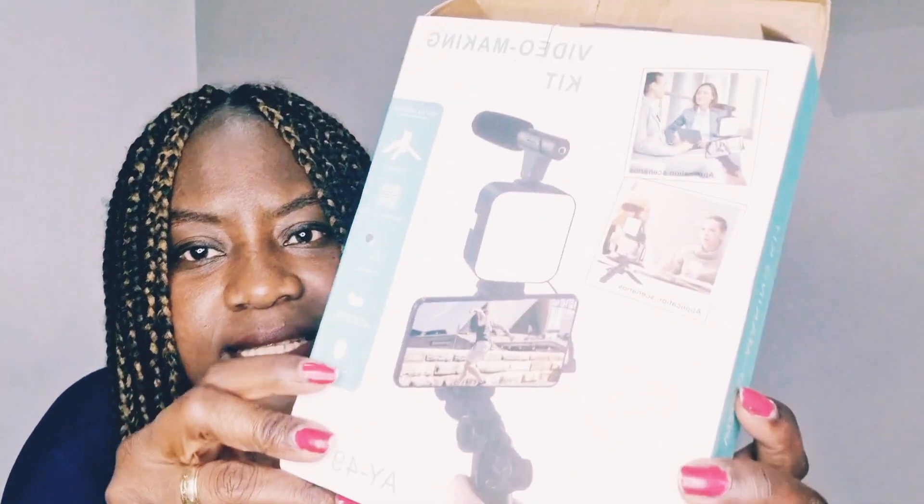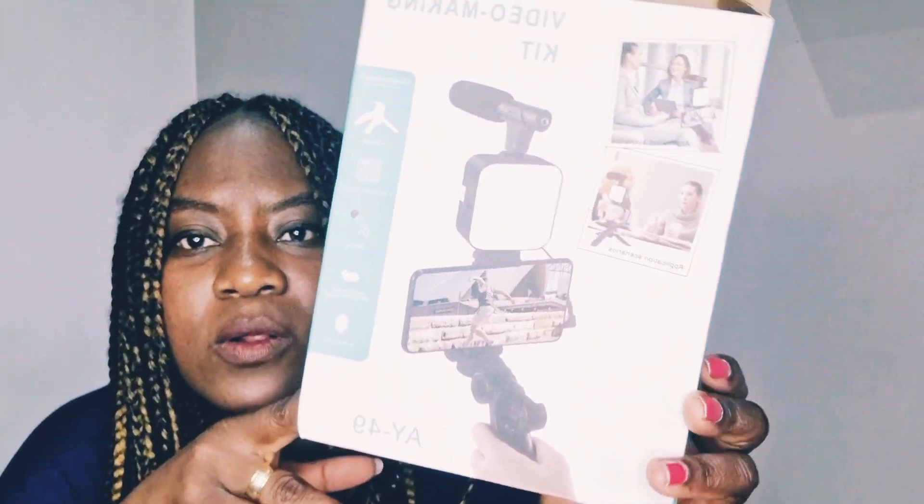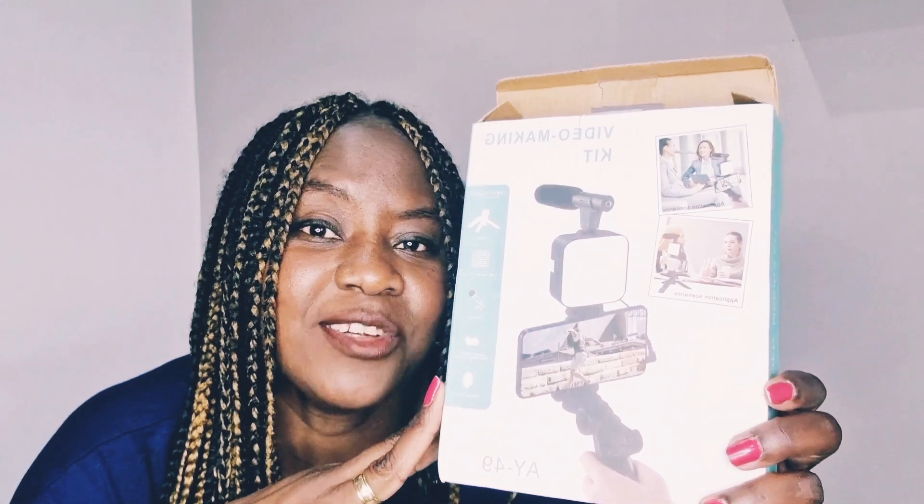I'm going to have a go and then show you what the product looks like once it's all assembled. I'm sure there's a manual I can use to find out how it works, but I'll show you eventually. So this is what it looks like — and like I said, it's very portable. This is the microphone and this is the LED light.